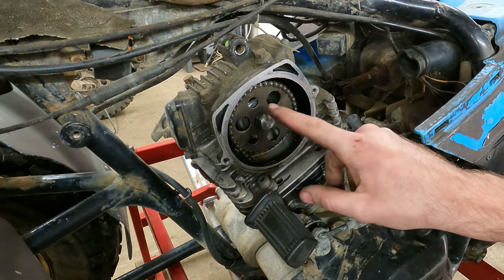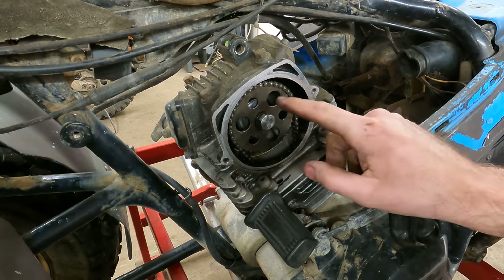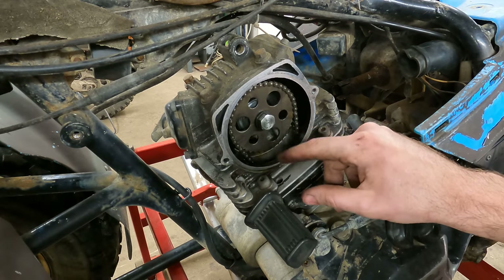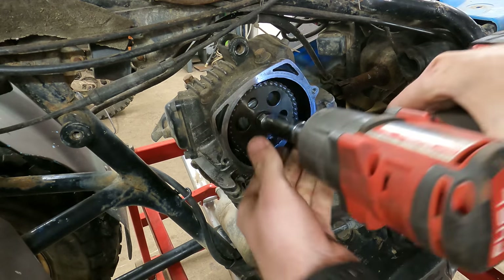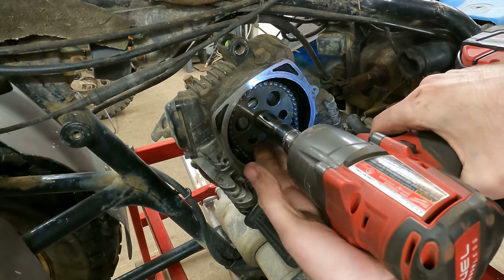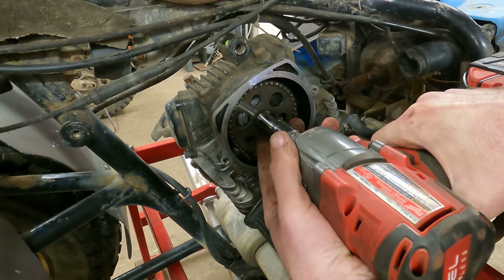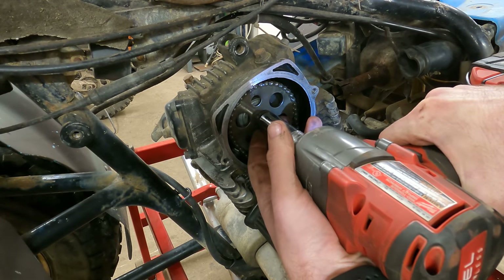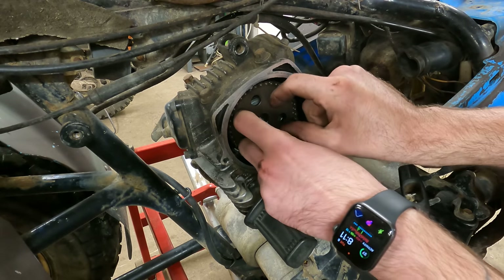We're going to pop this bolt off the cam and then get this sprocket slid down and out of the chain. We're just going to let the chain fall down to the bottom and fish it out later once we get the cylinder off, but I want to get this unhooked. We're just going to try to get it to break free quick. Now it looks like there's a key in here - I don't know if that stays with the cam or not yet.